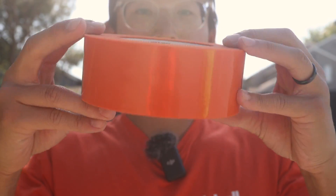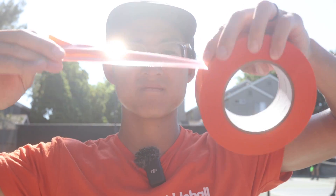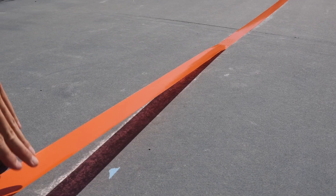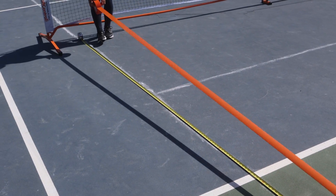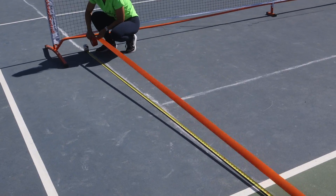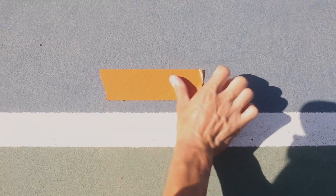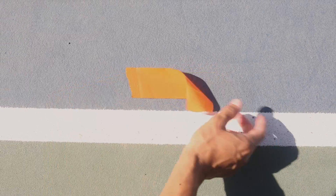For taping the court, I recommend using this bright orange heavy duty court tape because it is super sturdy and resilient. This tape is also the correct width, measuring at 2 inches wide, and it comes in a 200 foot long roll, which is more than enough to line an entire pickleball court. Because different surfaces react differently to taping, I recommend testing a bit of the tape on a small area of the court just to make sure the tape won't leave any residue.